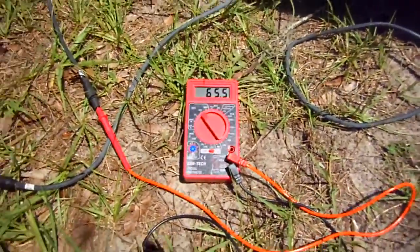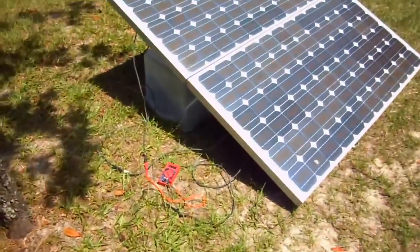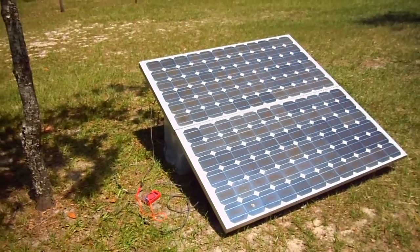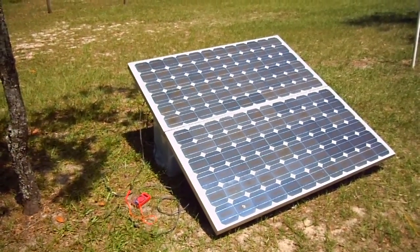And it keeps climbing — the voltage and the amperage will keep climbing once this light cloud clears. Let me show you — got a light cloud up here. But we've got over 300 watts of power from these two panels, 325 right now, and that's going to climb a little bit once that cloud clears the sun.